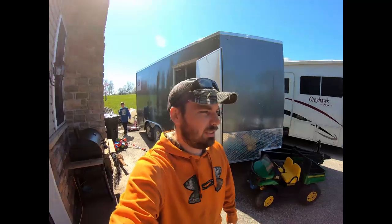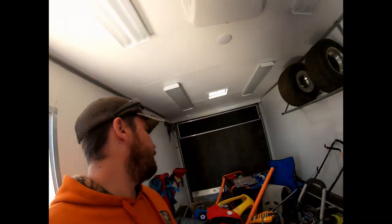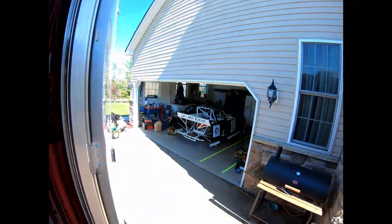Hey guys, it's Chris with Dirt Hard Racing. Today we're going to be in the trailer working. As you can see, all of our stuff is just stored for the time being because our race car's in the garage. We're going to get it set up here in the next couple weeks, hopefully, and be going racing soon.